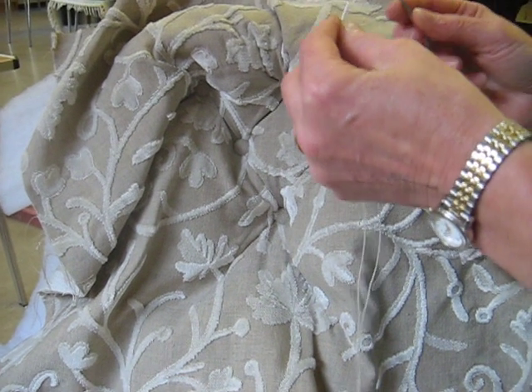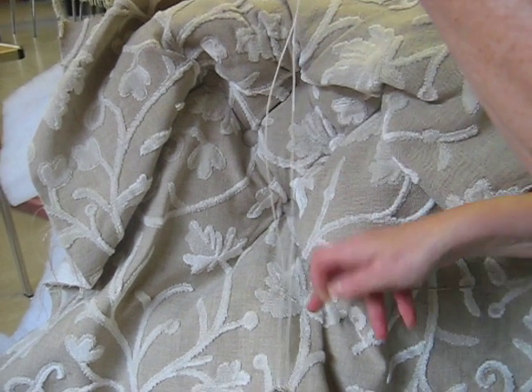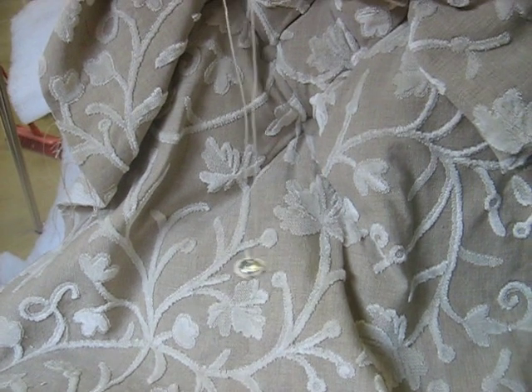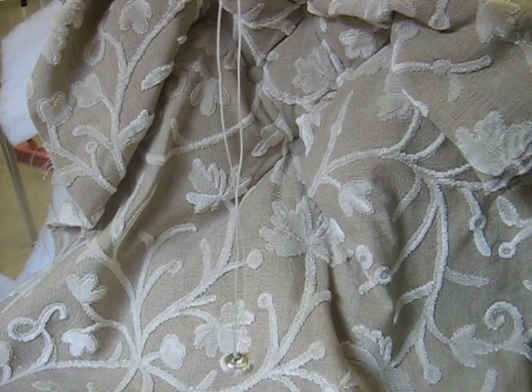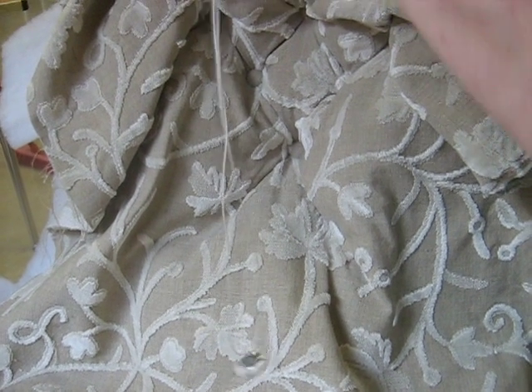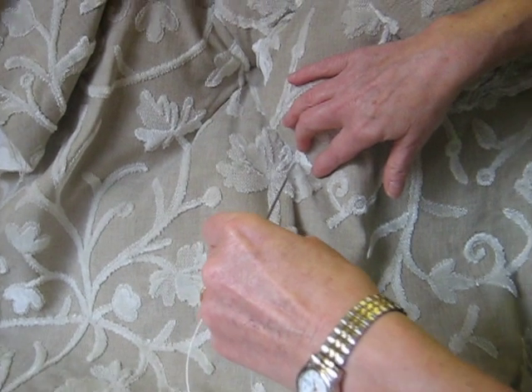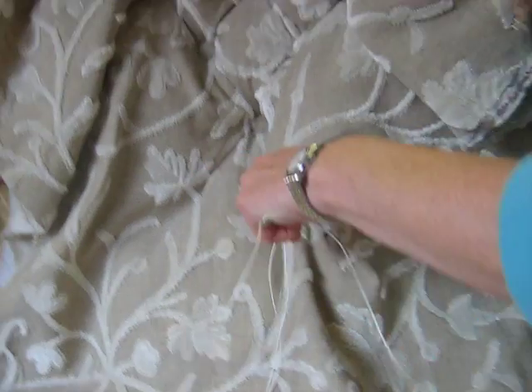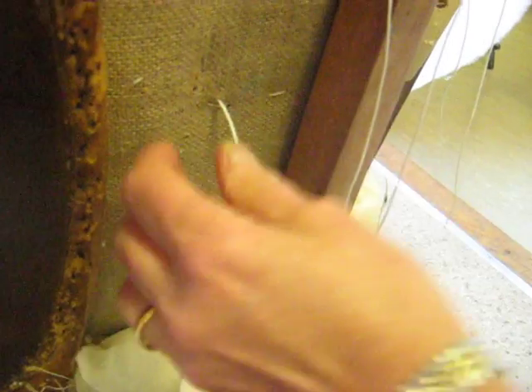We're going to put this button through the chair. I've threaded the button through the twine and both ends of the twine through the needle, and then we just push the button through the place that we've already decided is the right place and we come through to the back. This is button-in twine so it slips through nice and easily.